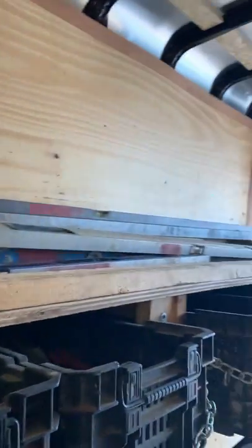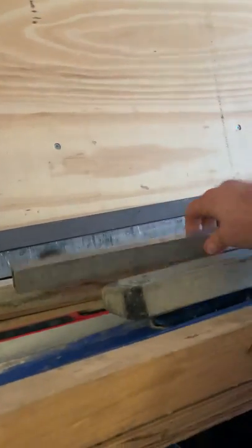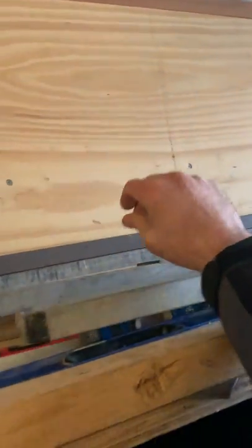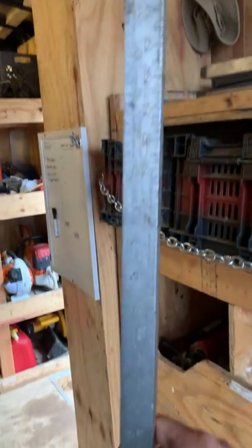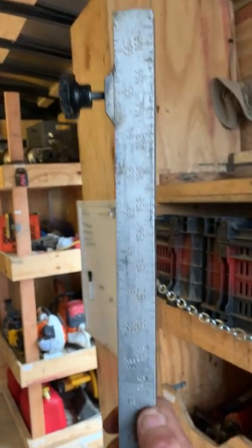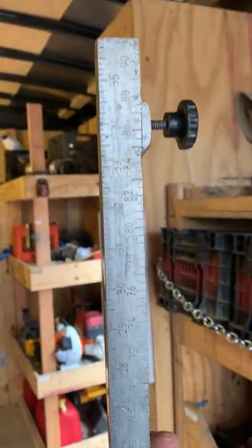Up here we've got all our levels and straight edges — a couple two-by-fours and the Pave Tool grade rod that stays at a constant zero. That thing was like $300 for a grade rod, but it's worth every penny. It's not like a typical grade rod — it has a zero in the middle, centimeters and inches on each side. You set your grade reader right on that zero and there's a slide inside that goes up and down.